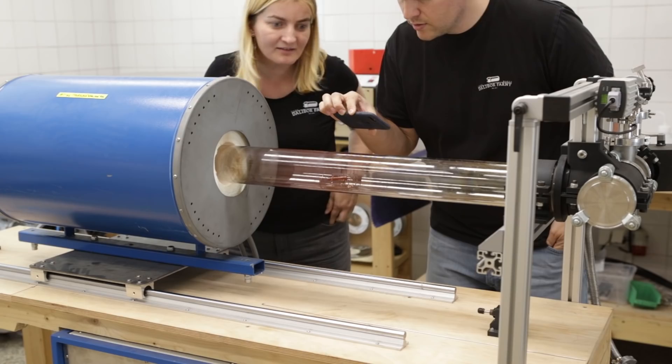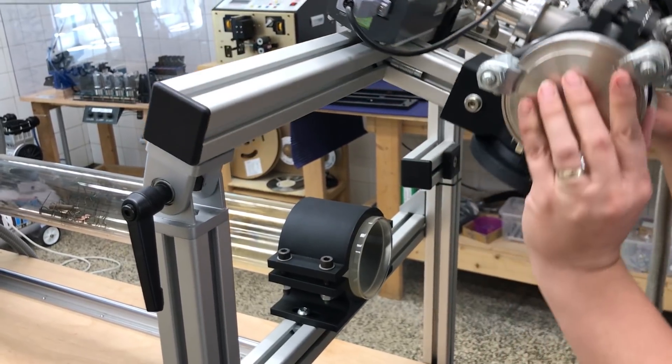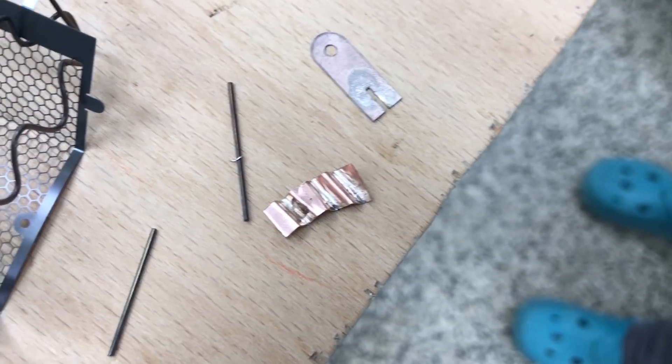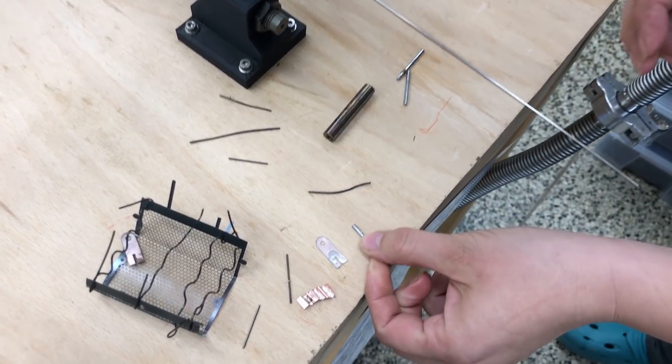The pressure was too high and the time we kept it inside was too long. So we decided to build a small chamber where we will be able to heat it quickly by induction heating.